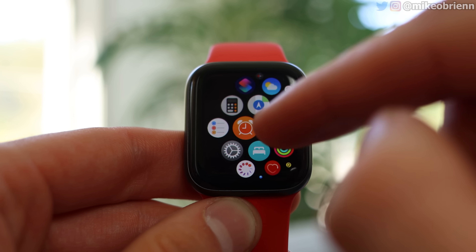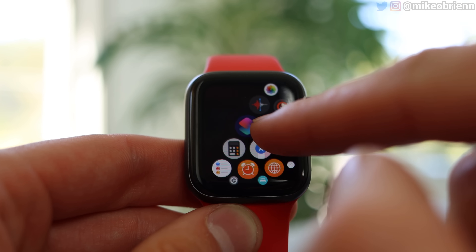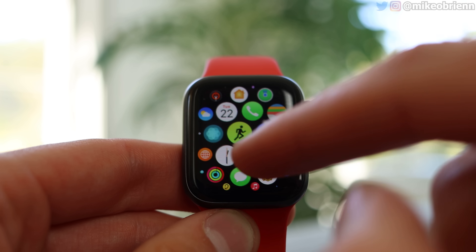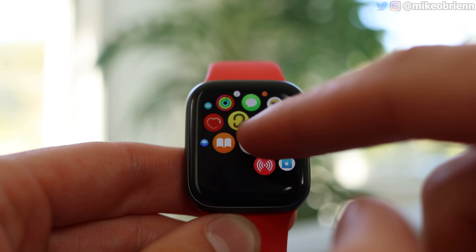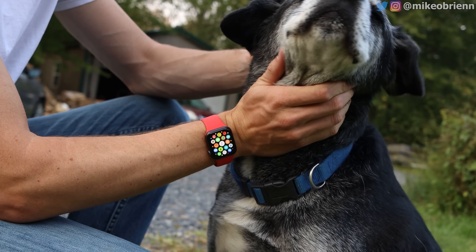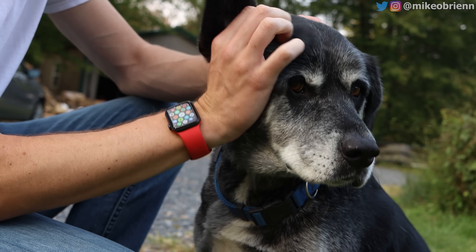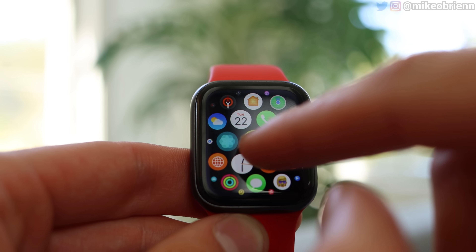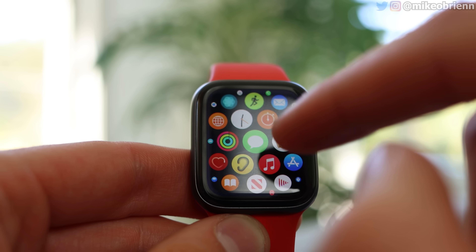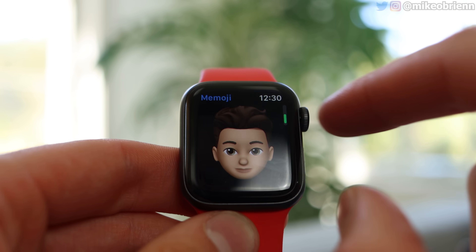You can swipe around and see the different apps — there are tons of different features on this watch. You have cool things like workout tracking, a compass, a decibel meter with ear damage warnings, voice recording, breathing exercises, maps, period tracking, remote camera, messages, and phone calls — which you can only use on this GPS version if you're connected to your phone. So we can go and open up any one of these: email, Apple Pay, or Memoji, for example.